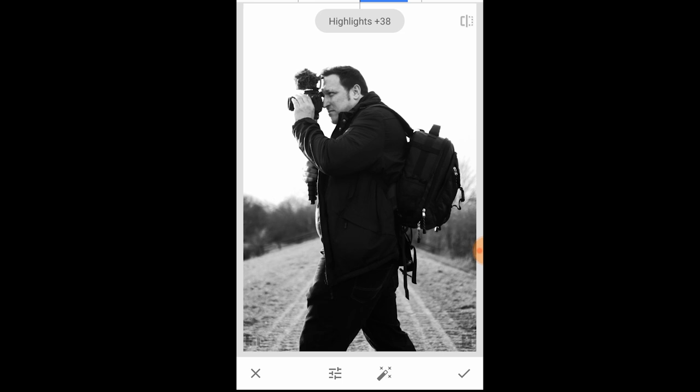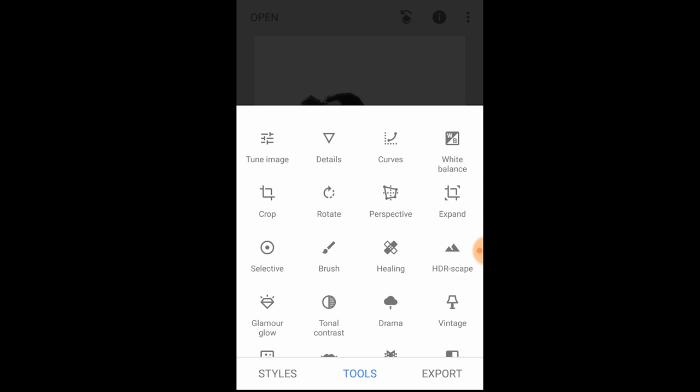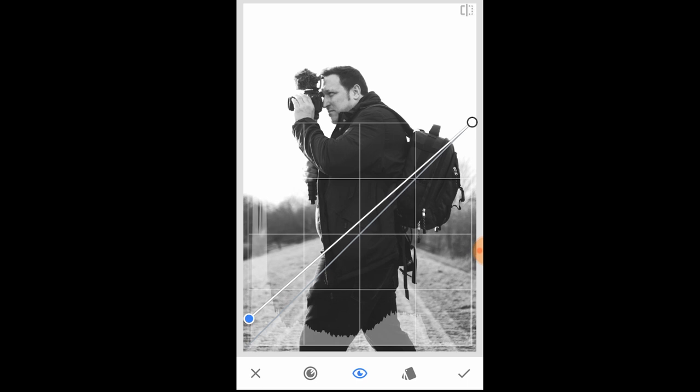I wouldn't mess around with the ambience or brightness because it tends to bring out some shadows, but you can if you want. I want this very dark processed look, so I'm just going to hit that tick. Then I'm going to play around with the curves tool — I really love it because it lets me play with the shadowy areas and give it this filmic look which is quite signature to my photography. I'm going to slightly increase the bottom part to bring in a bit of the shadows and dark, then pull it down in the middle.